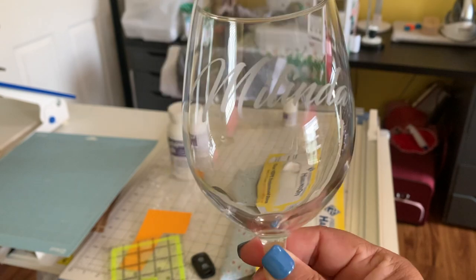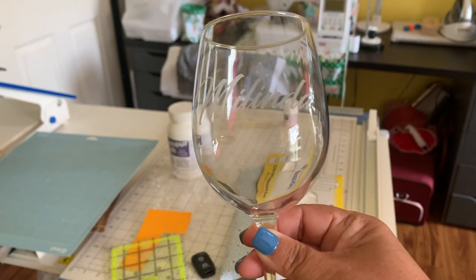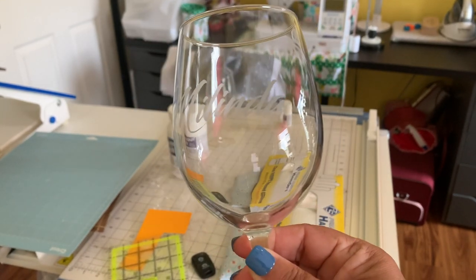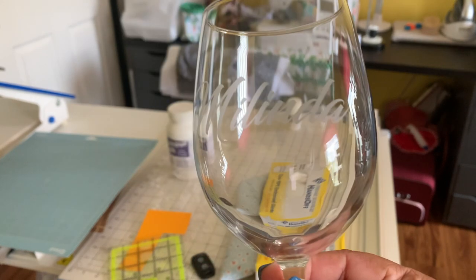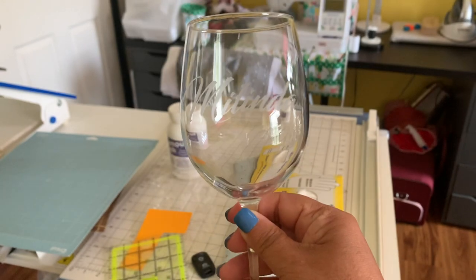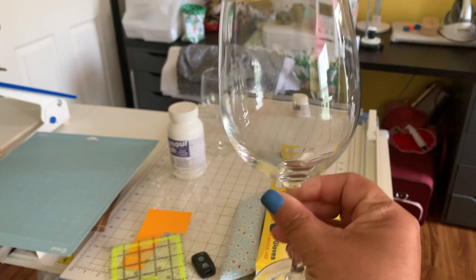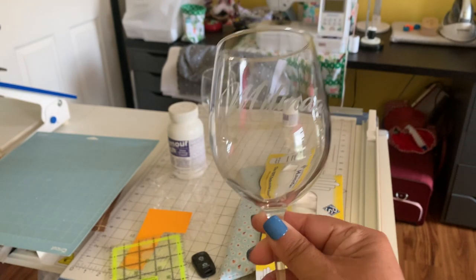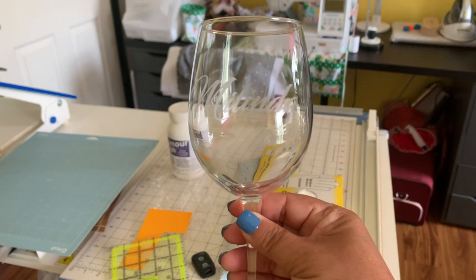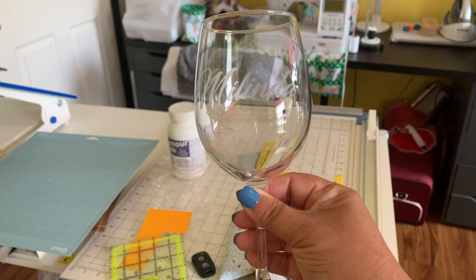This is a really, really big hit. Thanksgiving is right around the corner. These make really cute gifts to put on the dinner table. I use these in place of name cards. Sometimes people put name cards on the table to tell people where to sit. I like to entertain and when I do, I always like to create these little wine glasses with the guest's name on it so they know where they sit, and they get to take it home and reuse it several times.